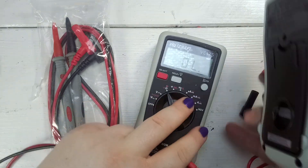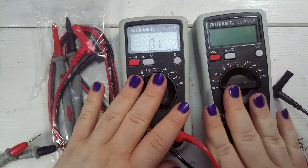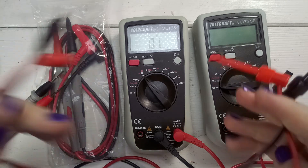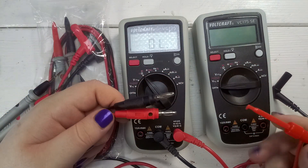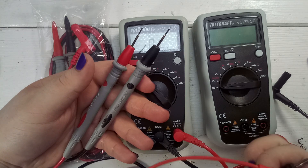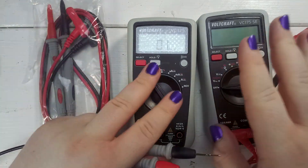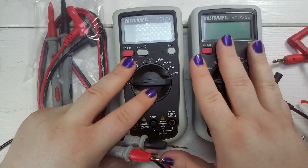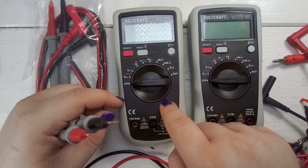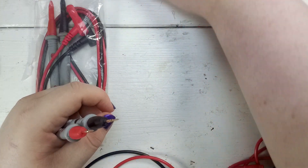I bought a second multimeter — not because of these probes, but because of the other probes I showed previously, these cables. What I tend to do is sometimes I need these cables, sometimes I need these probes, and it's so inconvenient to always swap the connectors. So I decided to buy another multimeter. It's the same model, just called Special Edition — the only difference is the price. This one is 10 euros cheaper: 25 euros versus 35 euros. These multimeters are really amazing, but this video is about the new probes.